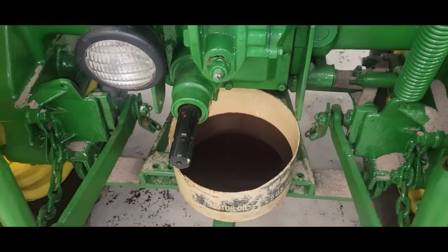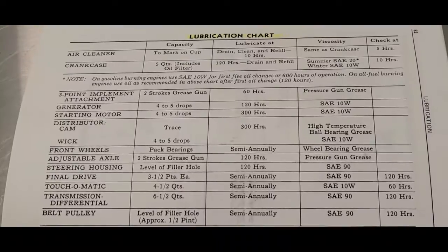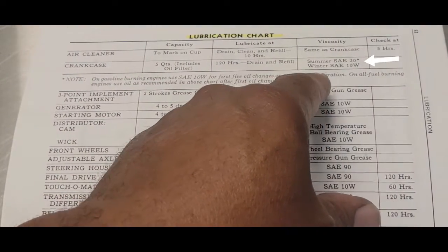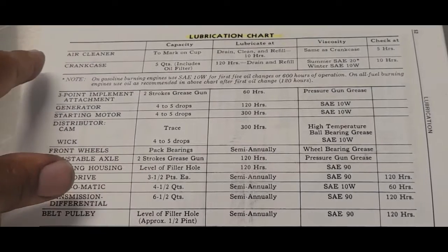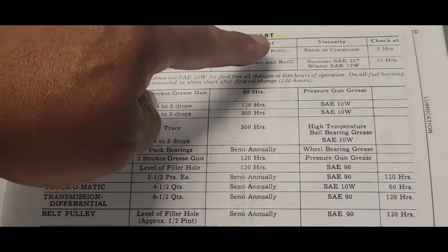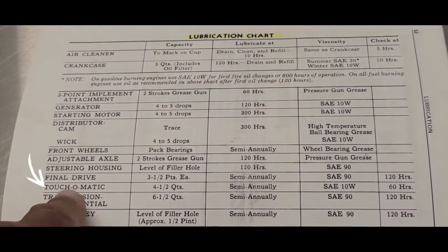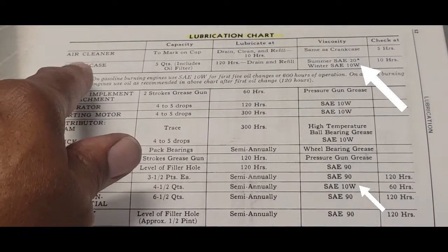Now I want to cover some things here. There are several fluids that can actually go into this system. In the manual here, when you look at the crankcase, it says you can use 20 weight, or in the winter you can use 10W. And it says you use the same as the crankcase for the touch-on system — it's got 10W, the same as the crankcase.